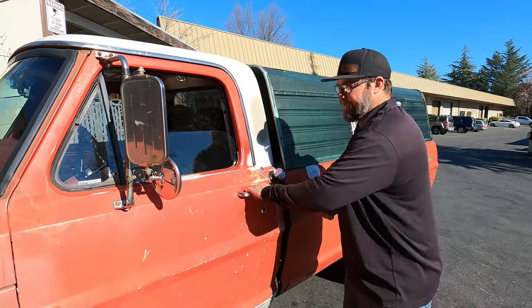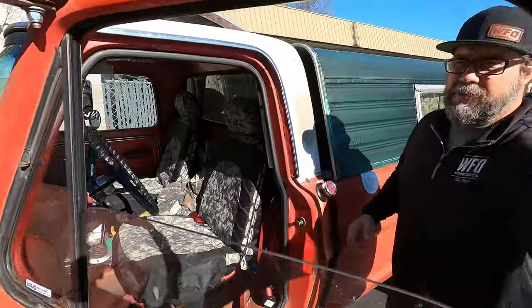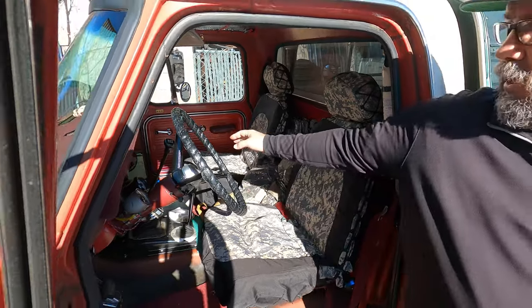We are standing out front of Ron's '67 F100. He just swung by the shop to have me take a look at the transfer case, and I couldn't overlook this truck, so we got to show you guys what he's got going. Inside here is where it gets really cool.